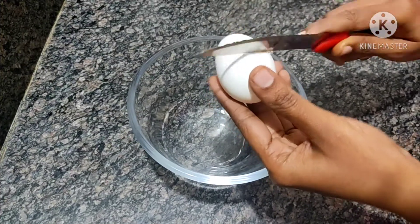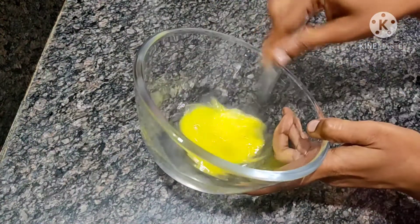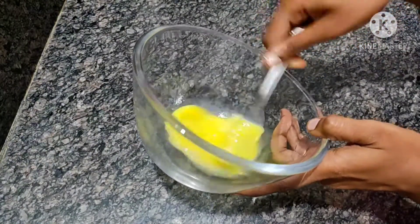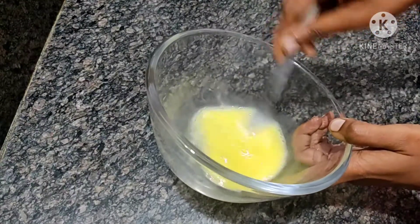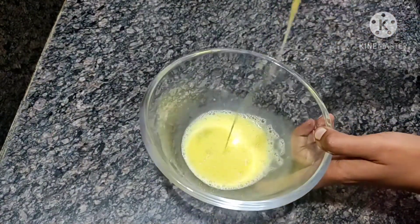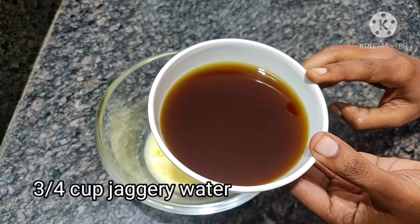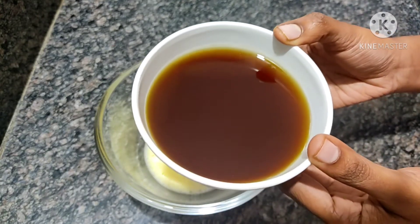Put the eggs in the bowl and mix them. I will add 1 cup of water like this.